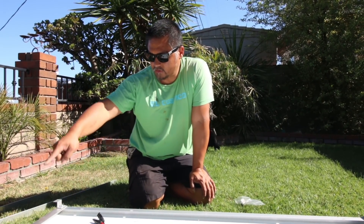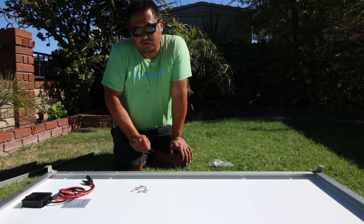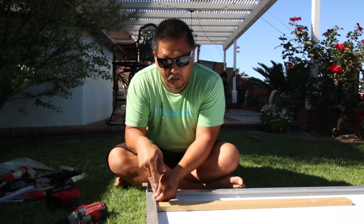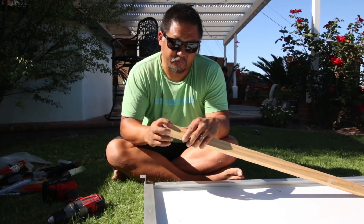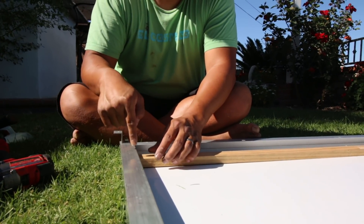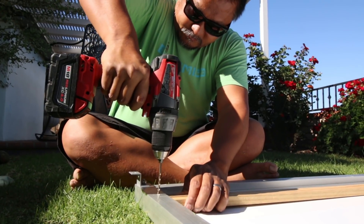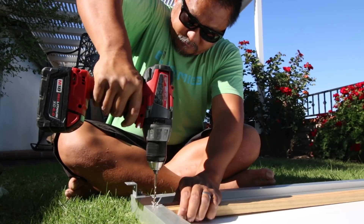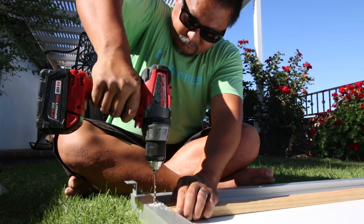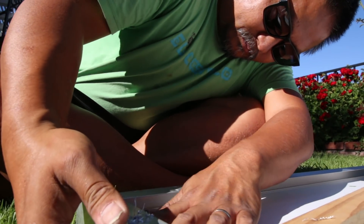I've gotten the four corners done and the holes drilled. Now I'm going to drill eight more holes for the eight rivets. Everything I'm using is either aluminum or stainless steel because you don't want it to rust. One thing you've got to be really careful of when you drill from the bottom of the panel is to make sure you have something sitting behind it like a piece of wood — that way when the drill comes through, it doesn't go all the way through to the back of the solar panel and shatter the glass.